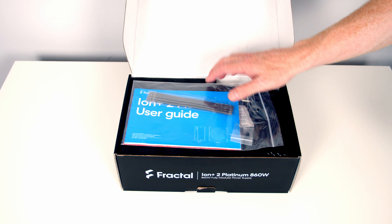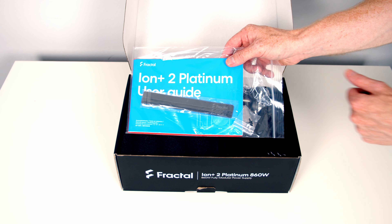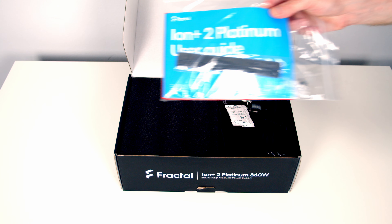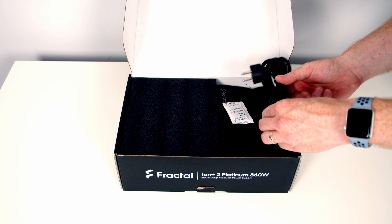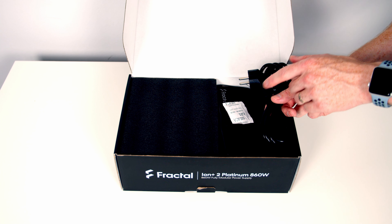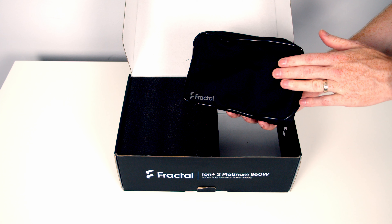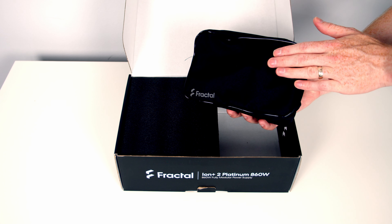In the box we have our user guide, some velcro cable straps, and some screws to secure the power supply to the case. We've got our power cable — this is a European version, so obviously if you buy the UK version you'll get a UK plug. We've also got a very nice pouch containing our cables, which we'll take a closer look at in a minute.